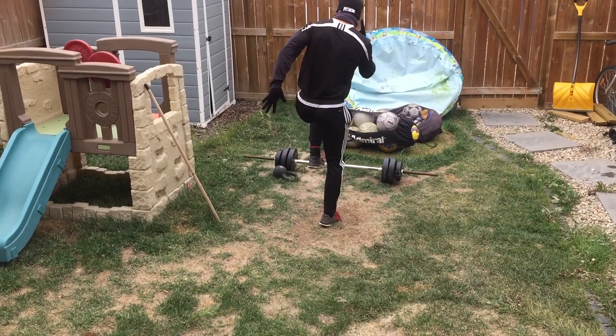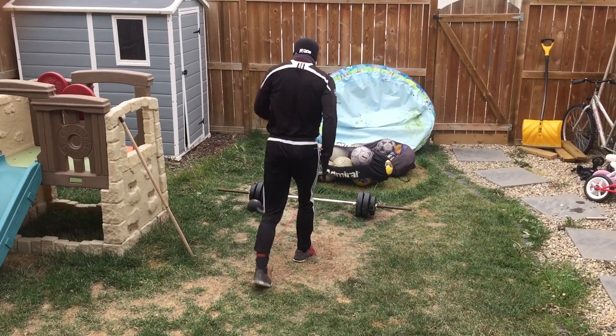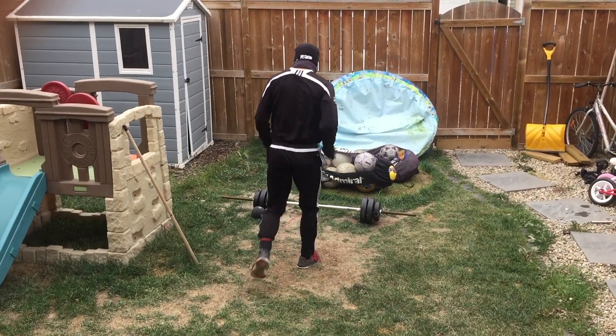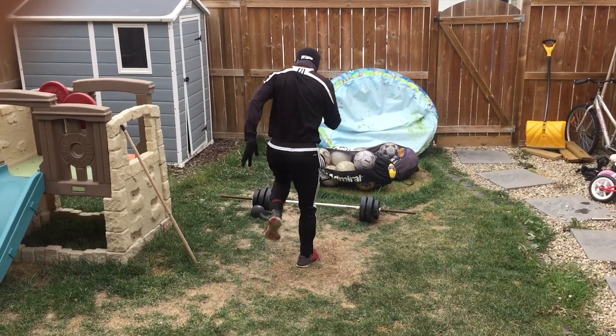The more you practice, the more natural it's going to feel. You can just do these exercises, but if you really want to see improvements in your speed, you have to actually practice the skill of sprinting. So try these exercises and then try sprinting at least a few times per week.